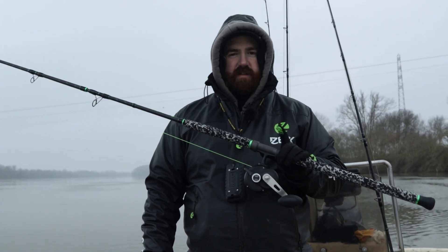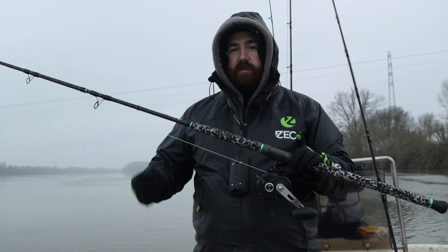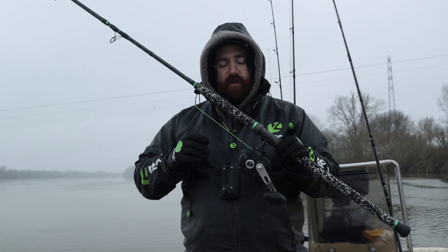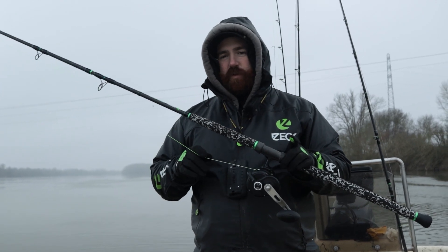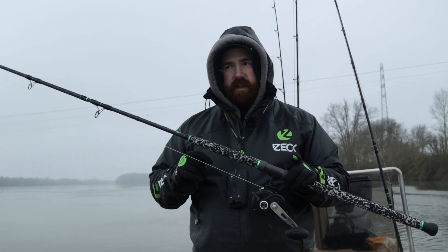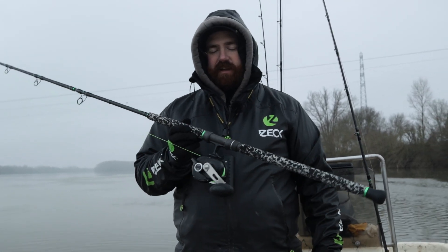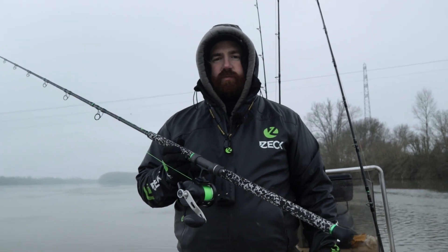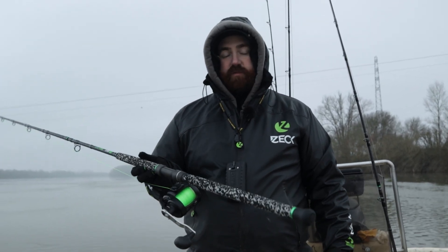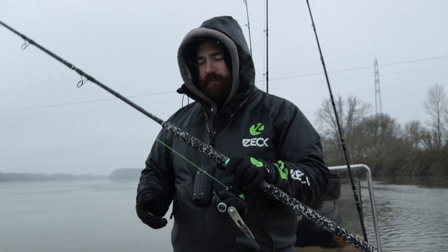Le seul souci qu'on pourrait avoir c'est lorsqu'on est accroché dans le fond, sur une souche ou quelque chose comme ça. En ramenant le montage, on se retrouve directement sur la tête de ligne en 1 mm, et pour casser au nœud c'est chose quasi impossible. Ça m'est arrivé il y a quelque temps, j'ai galéré pendant un quart d'heure avant de pouvoir me décrocher. Les hameçons ne sont pas ouverts non plus, donc ça ne s'ouvre pas.